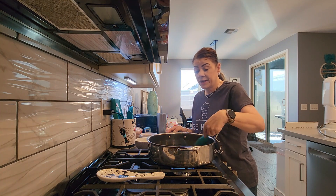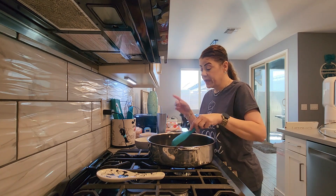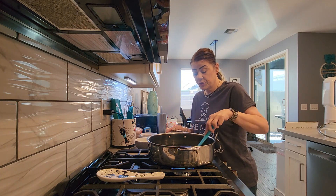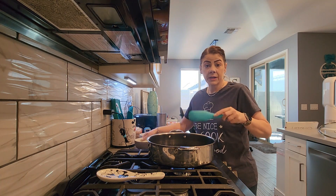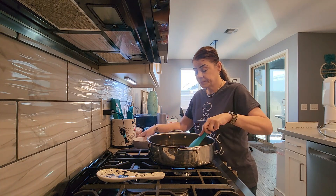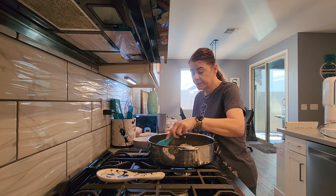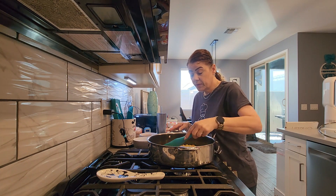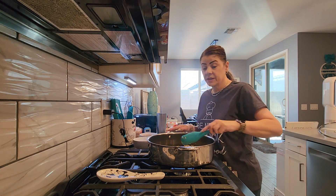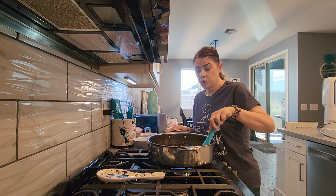I'm going to go ahead and add the orzo noodles. I know you're probably wondering why I'm not cooking the orzo noodles first. This will help: A, it's going to toast the orzo noodles, give them a little bit of a crunch and color. And it's also going to infuse them with the garlic, as well as the onions and the salt and pepper. So I'm going to add my orzo noodles now, give it a couple of quick stirs, let this brown for a couple of minutes, and then I'll be adding the lemon juice as well as the chicken broth. This smells so, so good.